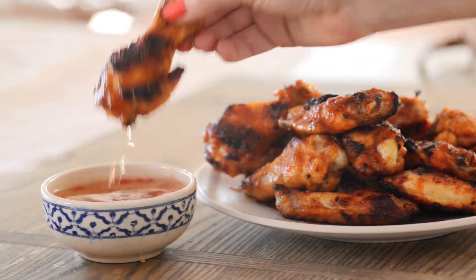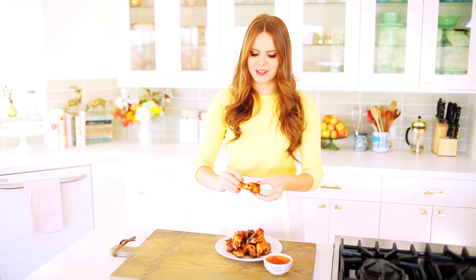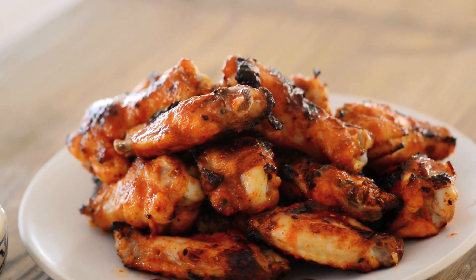Moment of truth. I have my hot wings and my spicy vinegar dipping sauce. Oh yeah — that is the business. It is so delicious. It's the perfect blend of spicy, salty, and sweet. If you want it spicier, use a spicier chili sauce; if you want it less spicy, use a milder one — you can really play around with it. I love these wings, they're so simple to make and they're real good. I hope you have a lot of fun on game day — this is a fun snack for everybody. Enjoy!